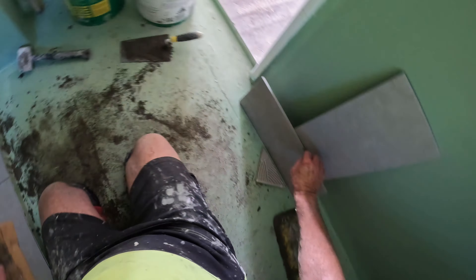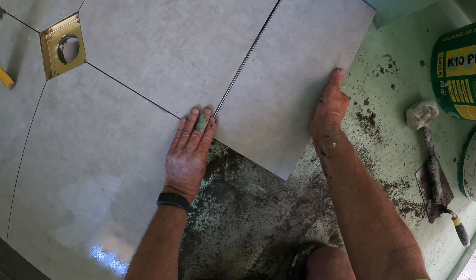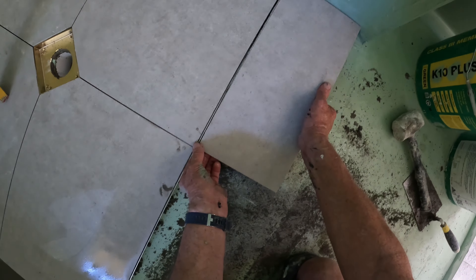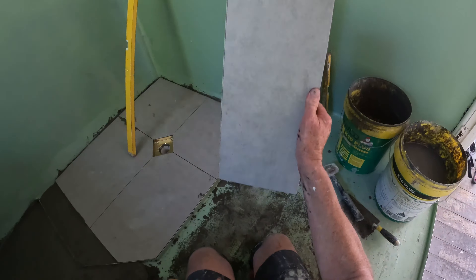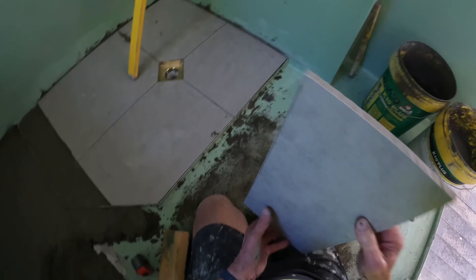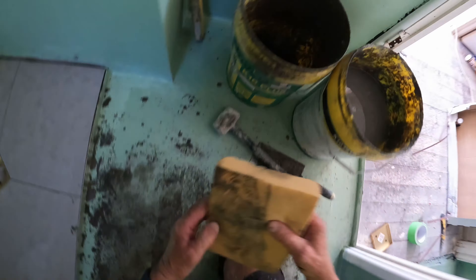Now, with those cut pieces — these are all my pieces saved. I've got to cut a little bit off because, allowing for that small gap, I've got to cut a couple of mil off that tile to make it the right size. I'll show you that.